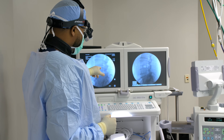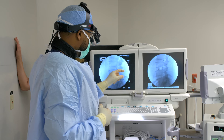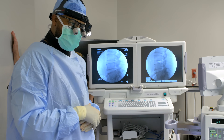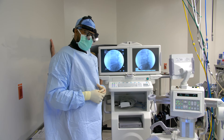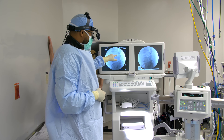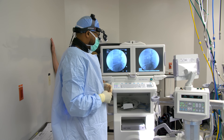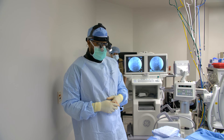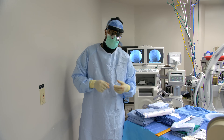Before surgery this patient had retrolisthesis, meaning his vertebral body had slid backwards. You can see how small the nerve hole was before, but with the cage in place, look how much bigger that foramen is — foraminal height distraction. This addresses foraminal stenosis, where the posterior bone was encroaching on the foramen, causing significant leg and back pain. We've indirectly decompressed the neural elements with the large cage. Now we flip the patient to place percutaneous screws.